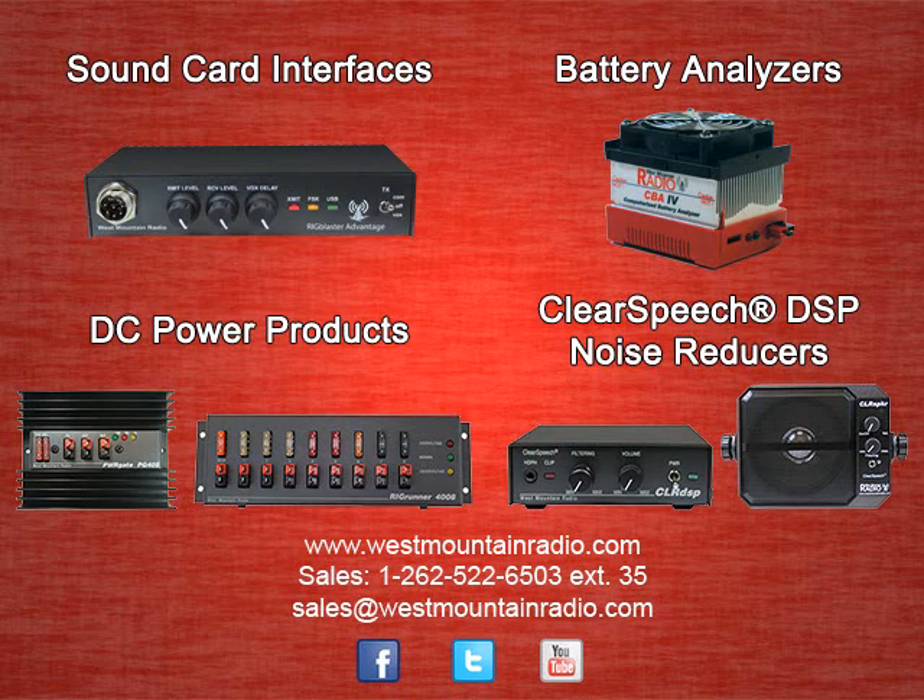From sound card interfaces to DC power, to battery analyzers and clear speech DSP noise reducers, West Mountain Radio has the solution for your amateur radio needs.